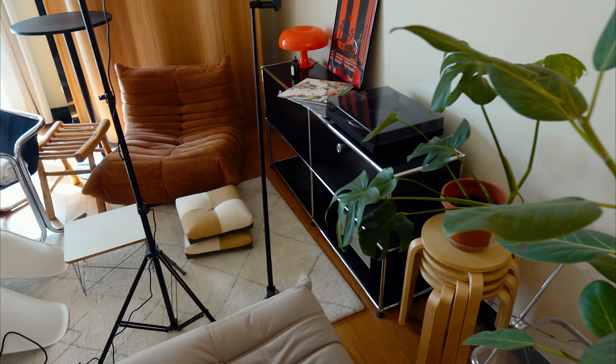My living room is also currently a mess. We propped everything up so we can clean the floors before the guests get here.